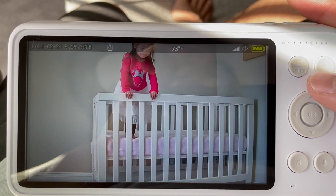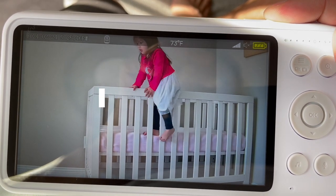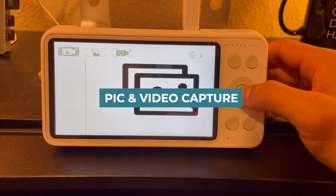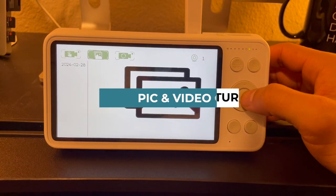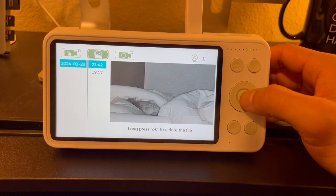Two other great features of this monitor are the 7800 milliampere-hour battery that can last up to 30 hours in eco mode or up to 15 hours in regular mode with the screen always on. This monitor also allows you to take photos, manual videos, or set up 24/7 automatic video recording so that you can capture those sweet moments of your baby peacefully sleeping and view them whenever you want.